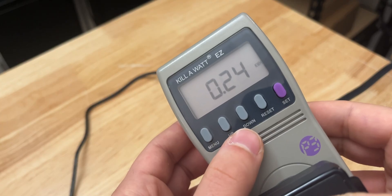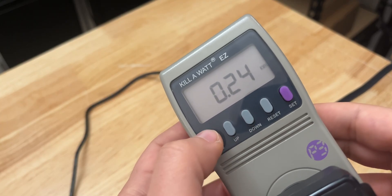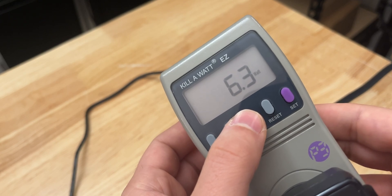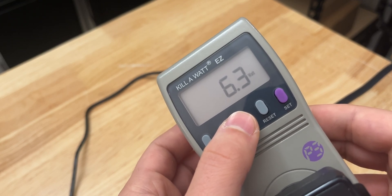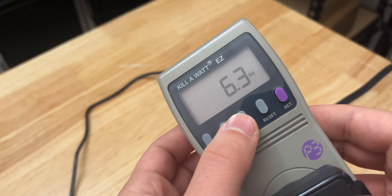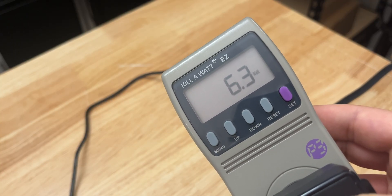During the several days of testing, we consumed about 0.24 kWh of electricity, and it usually peaked around 6.6 watts of power, but usually idles more closely to 6.3 or 6.2 watts. Other companies need to take note of just how simple it is to set this unit up as a VPN client.